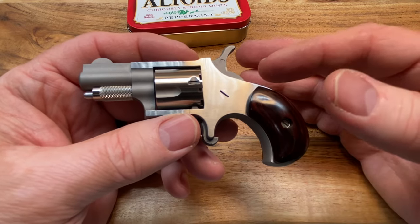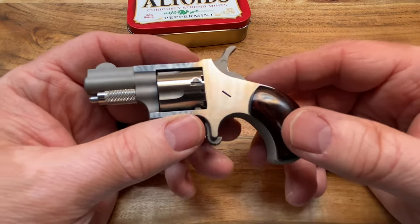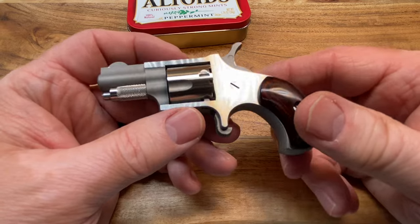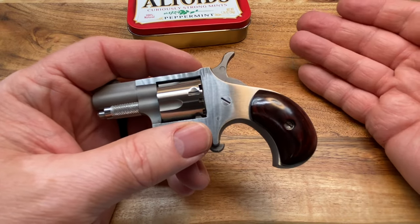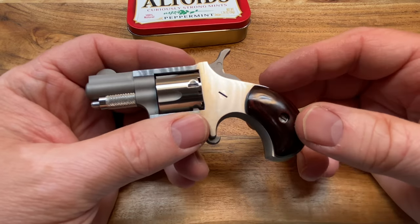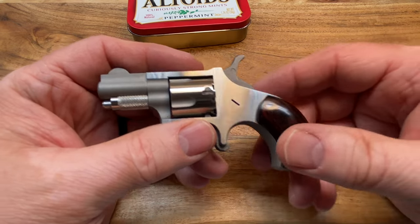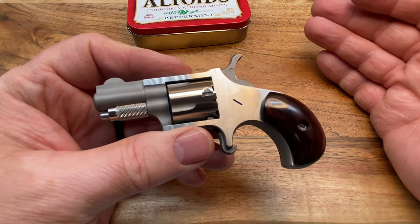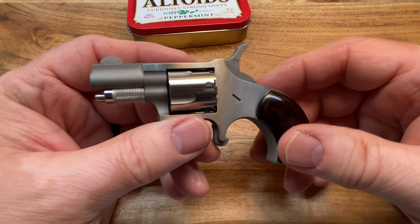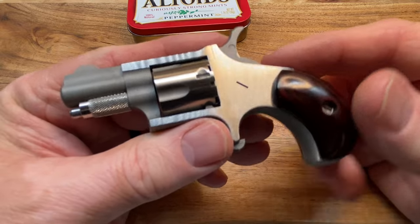I'm not above carrying this — not as a primary — but I actually ordered a small net holster for this. I've net-carried some NAAs before, but they're a little heavy for net carry. I'm going to try this little short one and just see how it works out for net carry.